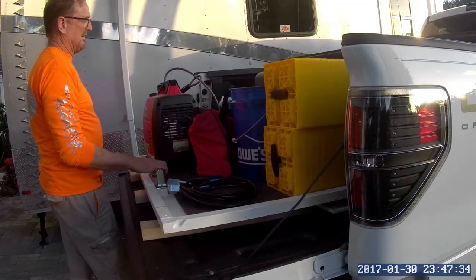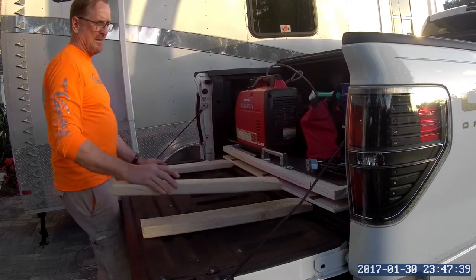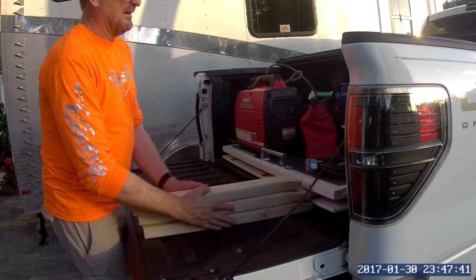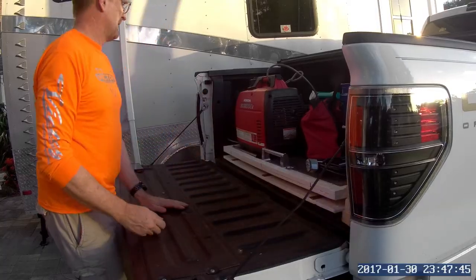This isn't a detailed build video but the build was very straightforward, just made out of a couple sheets of plywood cut down to six and a half feet long and some hardware. I will put a detailed list at the tail end of this of the material that I used.